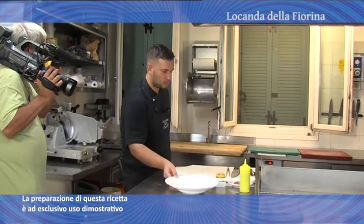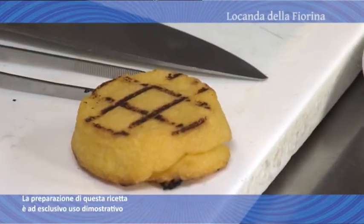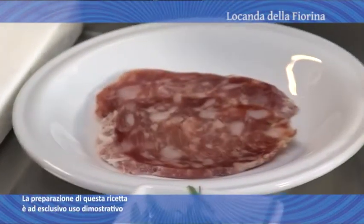Cuciniamo The Best. Siamo pronti con il primo piatto che equivale all'antipasto. Entriamo nella cucina della Locanda La Fiorina per vedere come ci preparano il tortino di polenta con crema di patate e, manco a dirlo, salame di San Felice. La prima ricetta che vi proponiamo è un tortino di polenta con una crema di patate di Montese DOP e salame di San Felice.